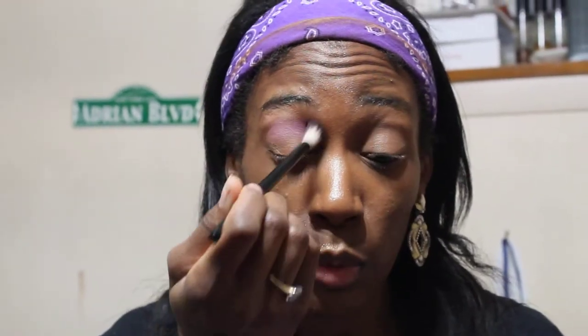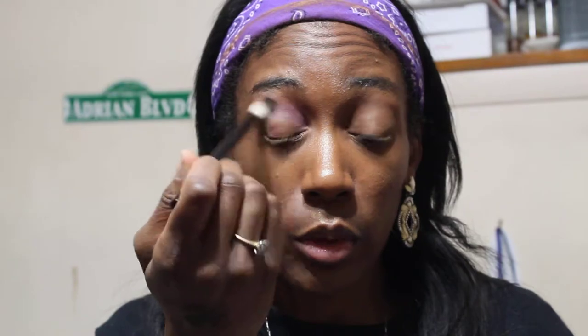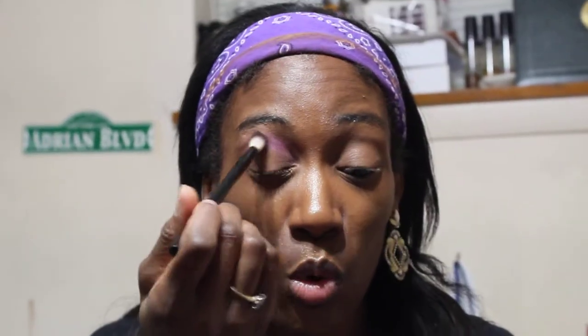If y'all haven't noticed, I like a lot of purple, blue, and green looks. I'm trying to calm down on doing so many of them though because I feel like y'all are gonna be like, what the hell woman, do you know other colors exist in the rainbow? She's trying to do some of them, but those are just the colors I gravitate toward when I do videos and eye looks in general.